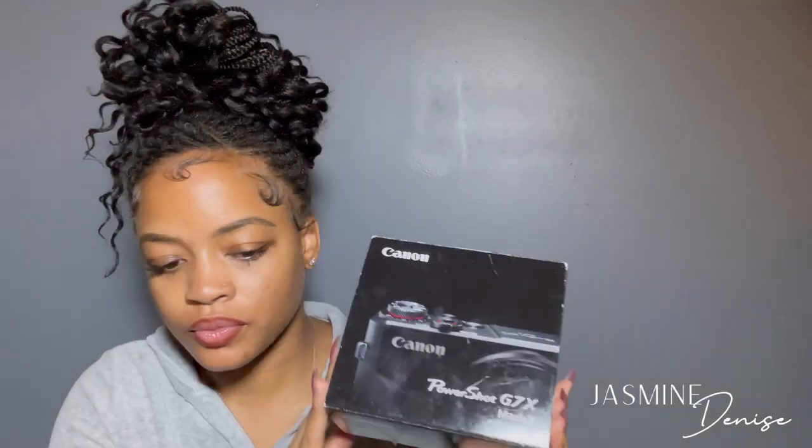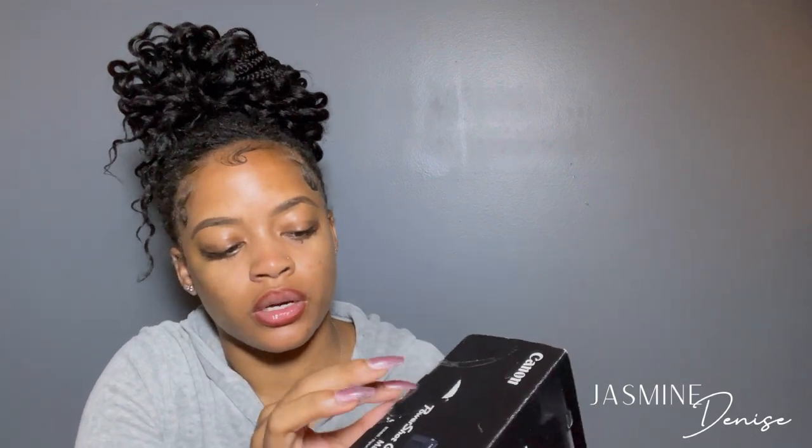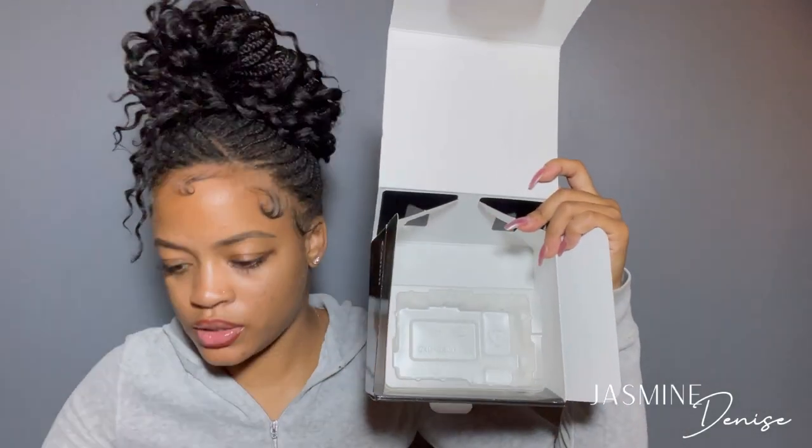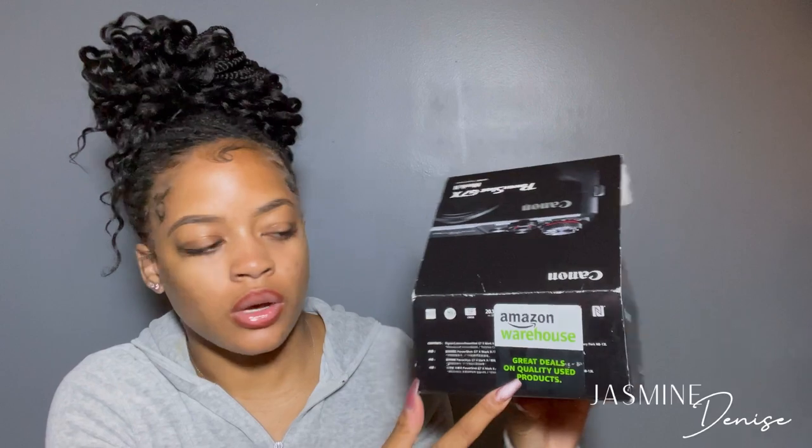Alright, so again, this is the box. When I opened it, like I said, the camera was brand new — nobody used it, but somebody did open the box. It was Amazon approved and shipped back in the same packaging it would come in if you went to the store and purchased it. This is the Amazon warehouse sticker to make sure everything was approved and there were no issues with the camera. This is how the box looks on the inside, and here is the big reveal — here's the camera right here, you guys.